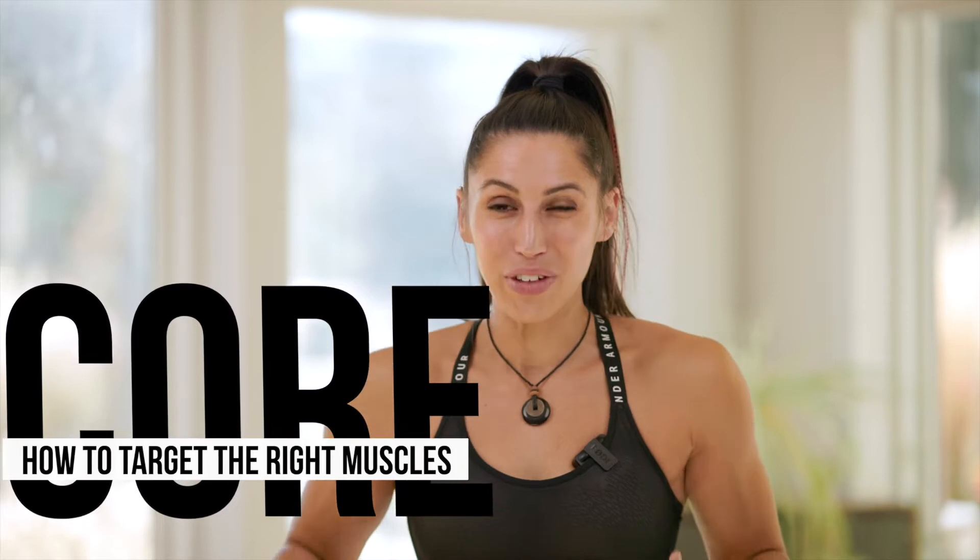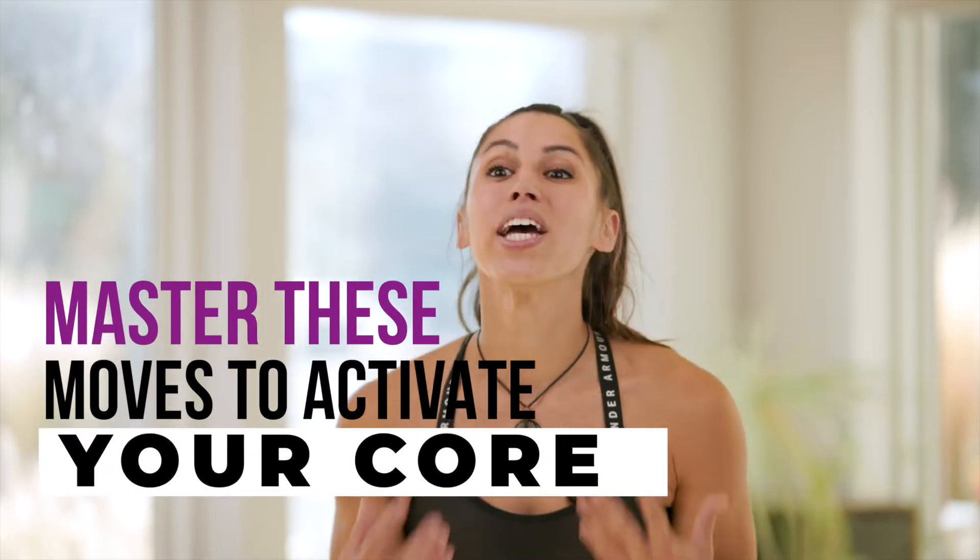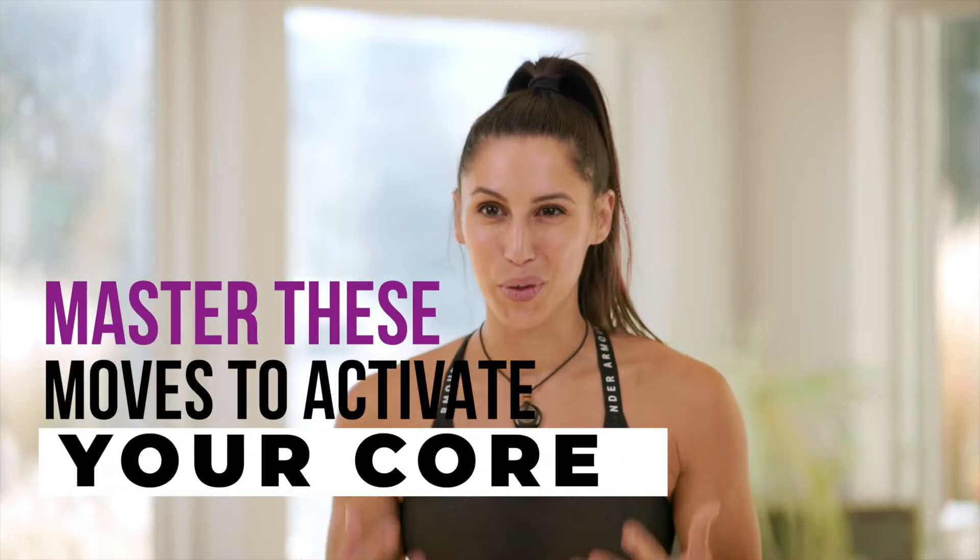What's up team? Angela Gargano here, and today we're going to talk about everything to do with your core. If you're feeling your core exercises in your legs and your low back instead of actually feeling it where you're supposed to feel it, don't worry — something very common happens: we have really tight hip flexors, and they will take over your core workout.